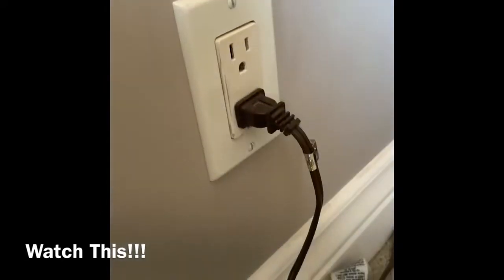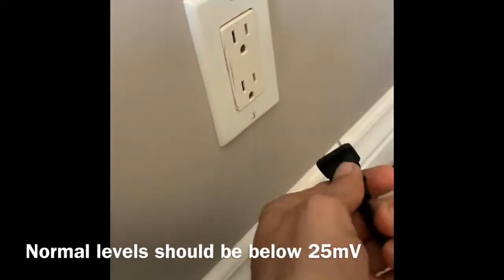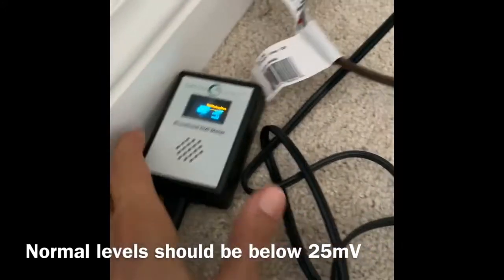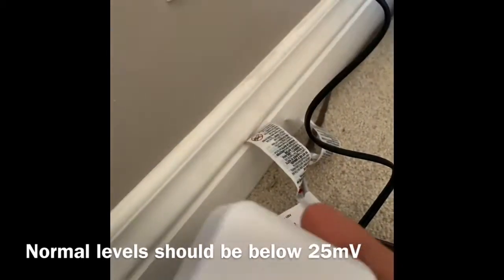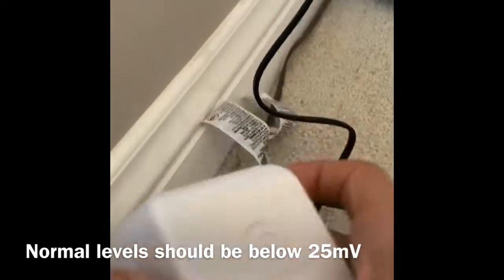I'm going to put a filter in here and we're going to see what happens. We've got our meter here, we've got a plug here. We're going to plug this in over here and get that reading again — we've got 700. Now we're going to plug this guy in. This is a filter. Green Wave. There's an extra plug for you there.